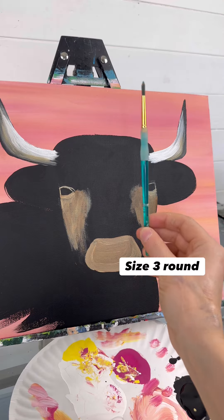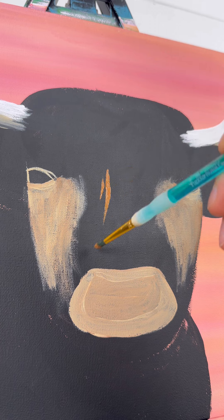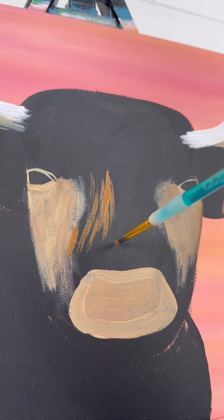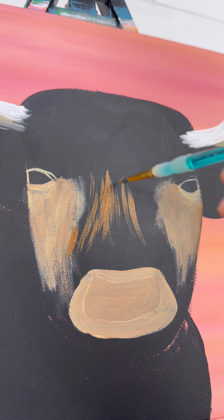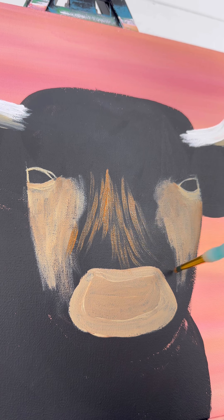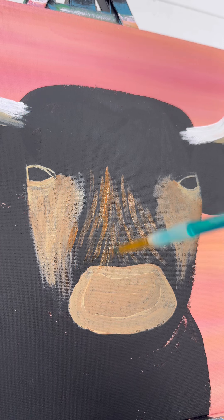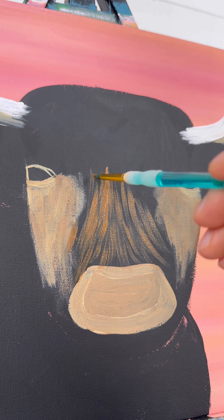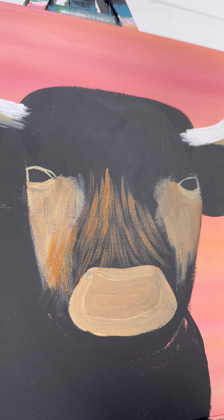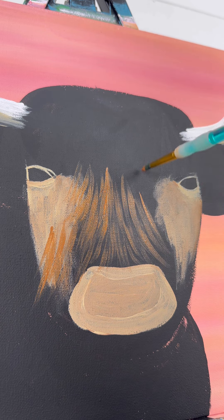Now we're going to start the hair texture - this is going to take you the longest out of everything. Taking the round brush with some nutmeg brown, I'm just doing short little lines - little short downward strokes. We want the bridge of his nose to look rounded, so in the middle of his face the little hairs are going kind of straight down. But on either side of his head they're going to curve out that direction - left ones curving slightly to the left, right side curving out to the right. Even bring it down below, overlapping over top of those colored cheek areas. It's already starting to look furry!